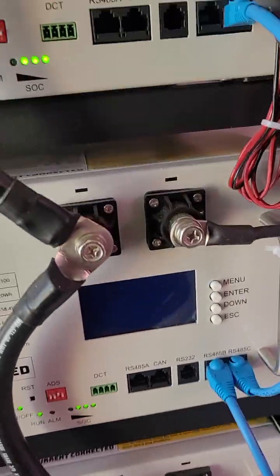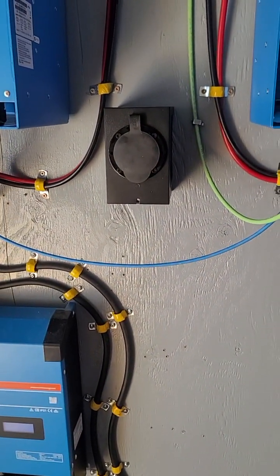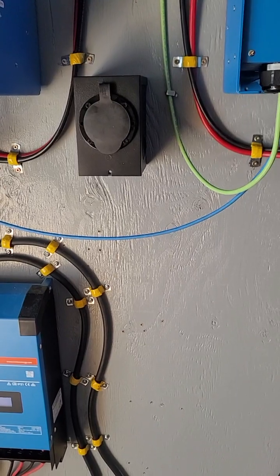So that's it right there. We are also going to add a generator plug so that we can charge the batteries if it's cloudy or we just need a little top-up.